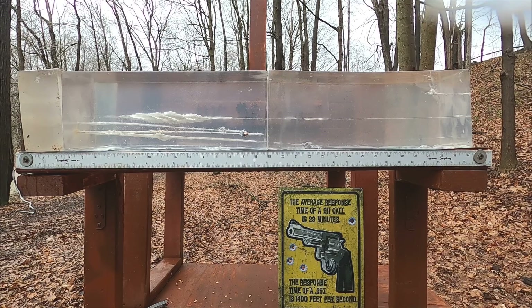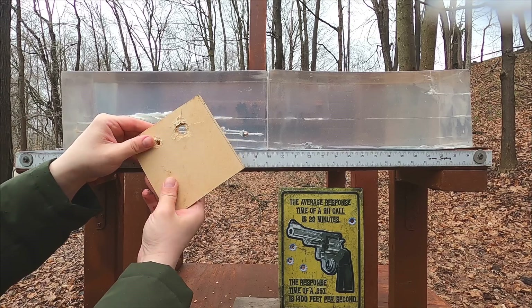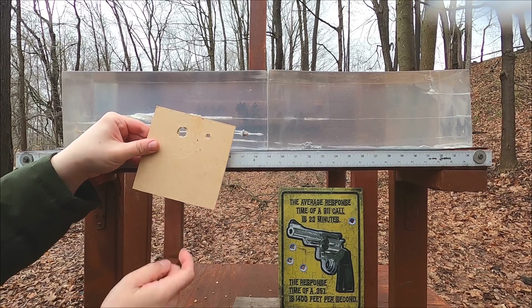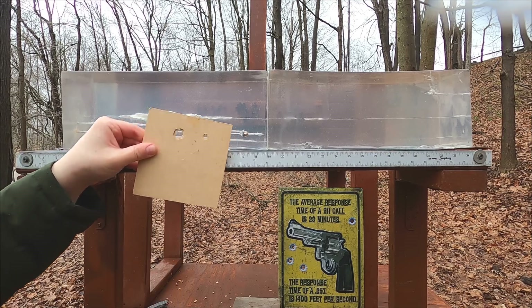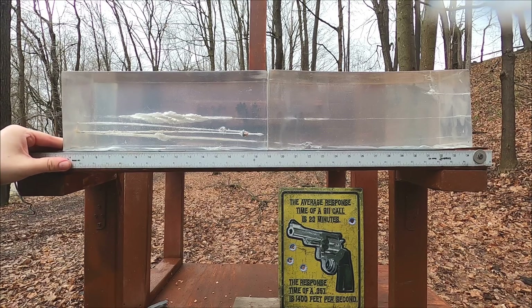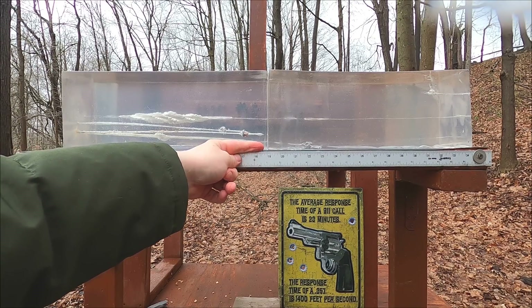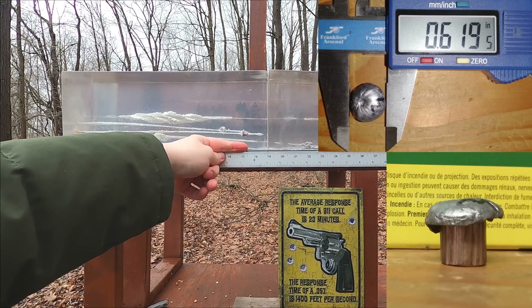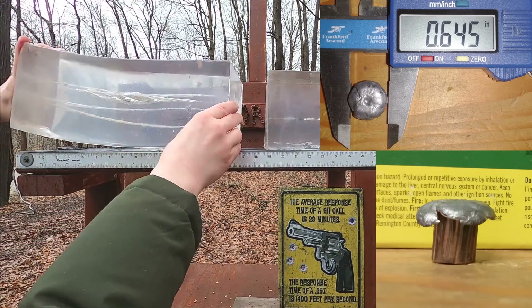We caught both of those in the first block. Interestingly, we actually have more penetration with our MDF shot than without it. Looking at the first three inches of impact — the mass of that hole is about five times the size of what the 40 made. That is a huge difference. With MDF we got penetration of 18¾ inches; without it, the total damage path is about 17½ inches.